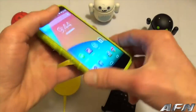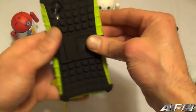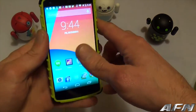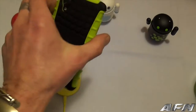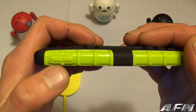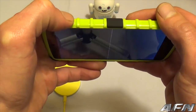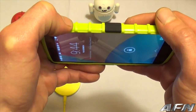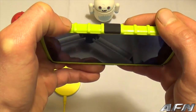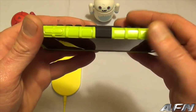Real nice snug fit for the TPU. That's an easy enough install. Let's take a look around the case. As you can see here, you've got the power button — it's very responsive. A lot of TPU cases give you that problem where you really have to push the button to get some kind of reaction, but that works just great.